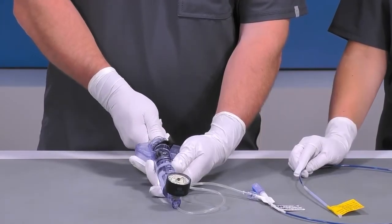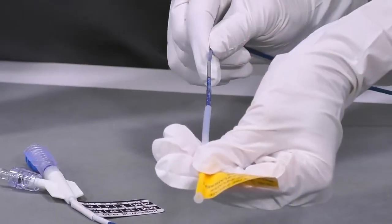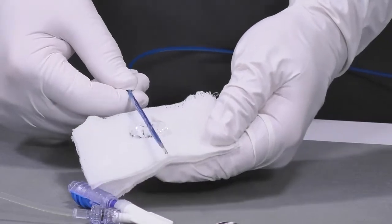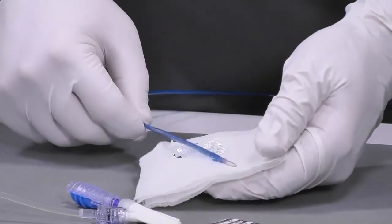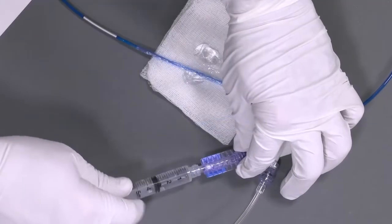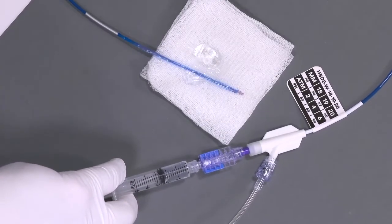Apply negative pressure to the Hercules 100 to facilitate the removal of the protective sleeve. Apply a water-soluble lubricant to the balloon to facilitate passage through the oral or nasal cavity, whichever is deemed appropriate. Prior to advancing the Hercules 100 over the wire guide, flush the wire guide lumen.